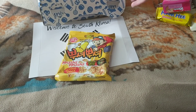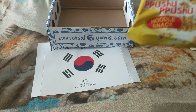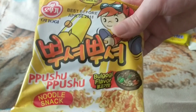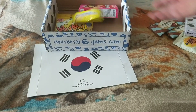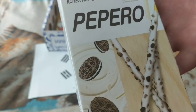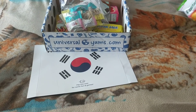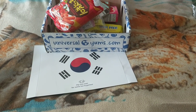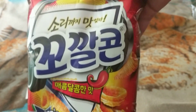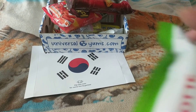Let's recap what we got from South Korea — at least it's not North Korea! We got biscuits, more biscuits, more biscuits, Asian nuts, Asian nuts, some porky, pepperoni, a bunch of candy, a cake, chili crisps, more chili crisps, a cake, and another cake.